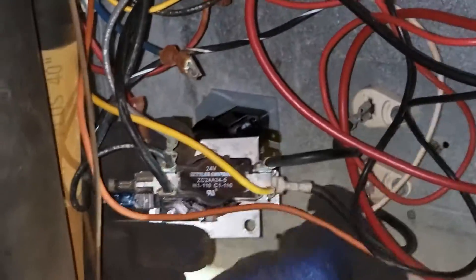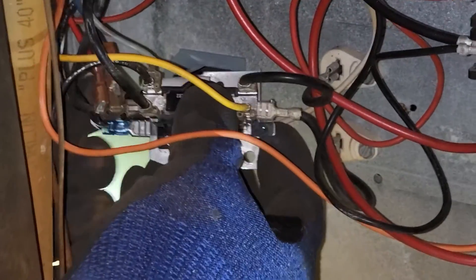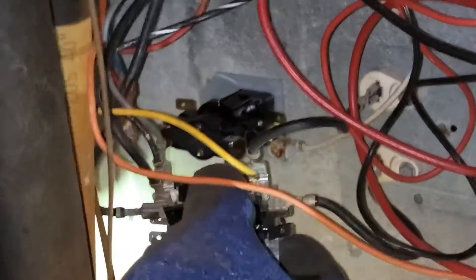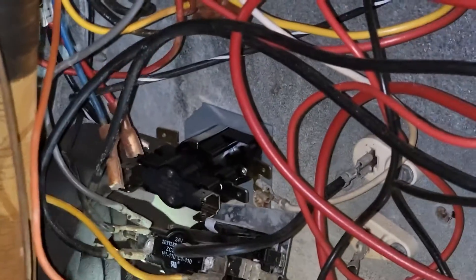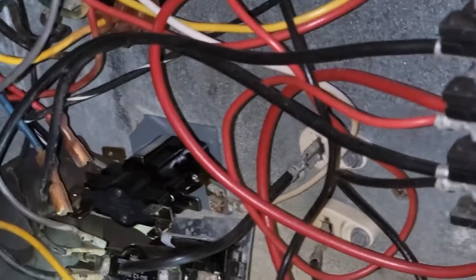Just wire for wire. White wire W goes on one side of the coil. The other wire goes right here on the other side of the coil — that's the common. The C and W closes whenever you turn your thermostat on.